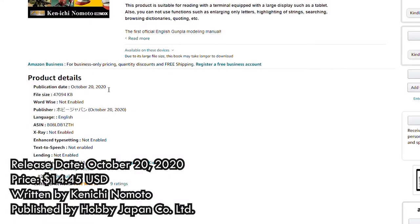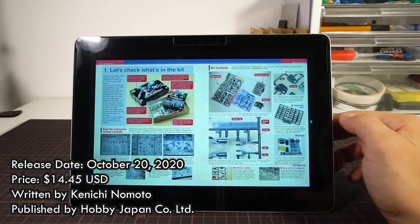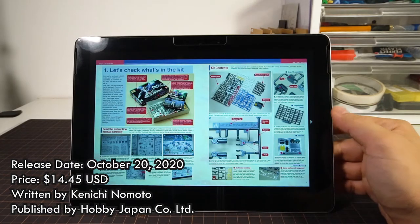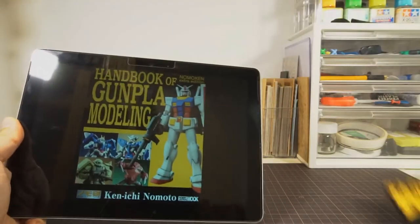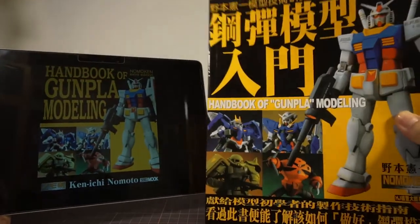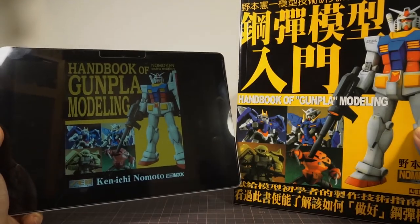The book was released on October 20th, 2020 for $14.45 USD. It's an ebook release for the Kindle ecosystem, so sadly you cannot get a physical version of this. The original book — which is not the Taiwan version I have here — was first published in Japan in 2009, and the English version retains all of that original content, which is to say the book hasn't received any major revisions since its initial publication.